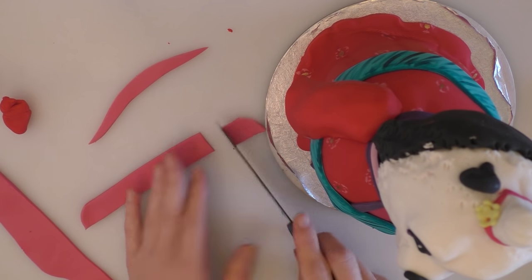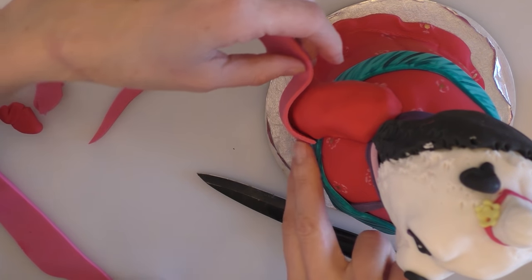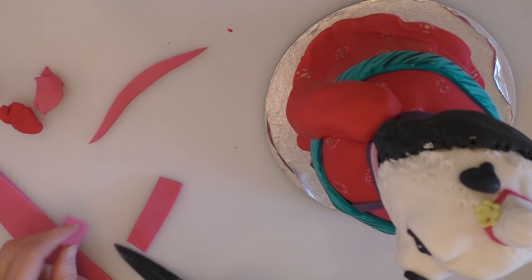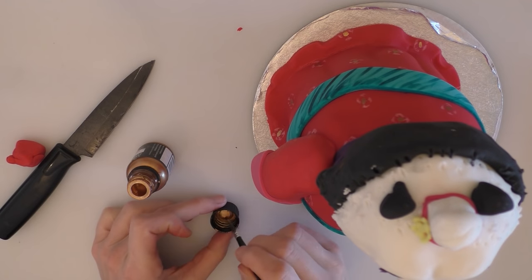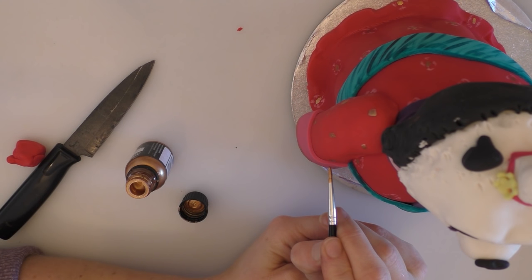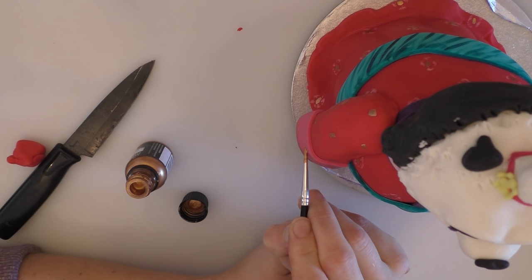I've cut a long thin pink strip that's going to go around the bottom of the sleeve. Measure it around your arm and trim it to where it wants to be, then stick it in place with a little bit of water. Once you've got your arm on, we're going to paint it in exactly the same way as you did with the dress. You can paint a bit of detail on the pink bit of the sleeve as well. If you've got a photo or picture to look at, it makes it a little bit easier when you're painting.